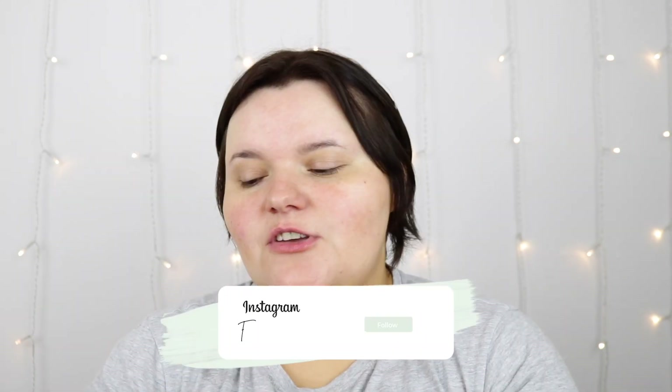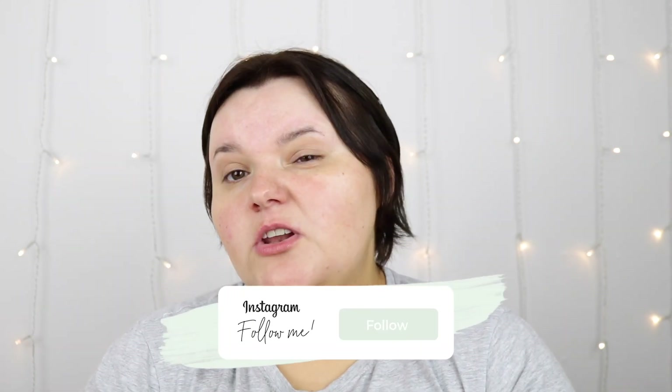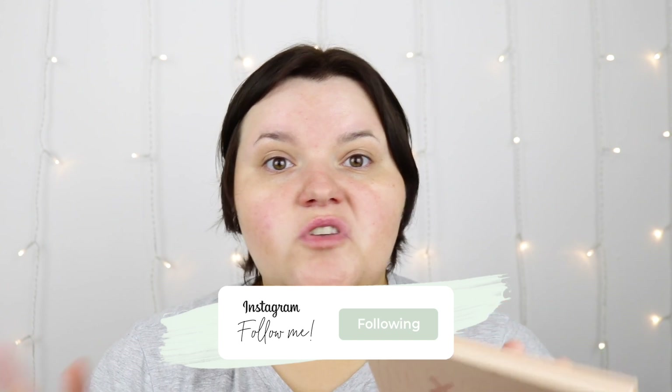Welcome back to my channel. Today I'm going to be testing out new makeup for you guys, but first I'm going to do my eye base using my Soph palette. I'm going to do a simple eye look, just going all over the eye.